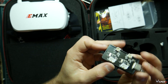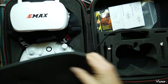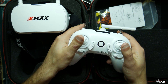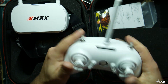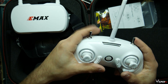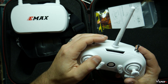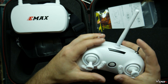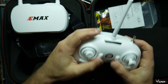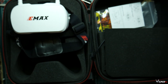I would definitely recommend upgrading to a different charger if you're going to buy one, because this one takes a little long to charge. You also get the remote. It does its purpose — it has a little antenna, two switches for flight modes, one is the arm switch, and I believe one is set to flip-over-after-crash. You've got the sticks and the little trim switches. Everything is already set up in Betaflight, so you're good to go — you don't have to worry about setting switches up or anything.